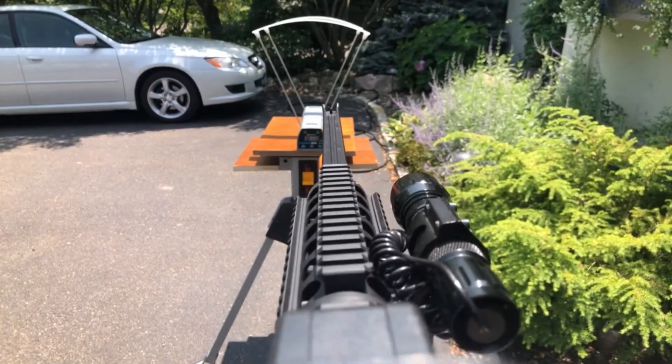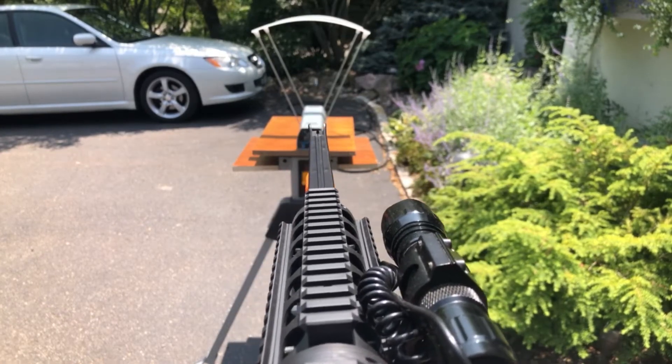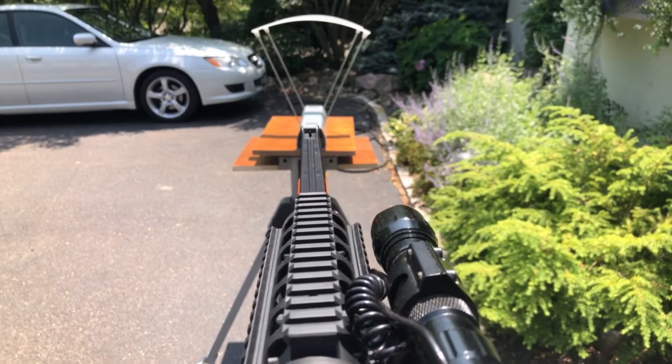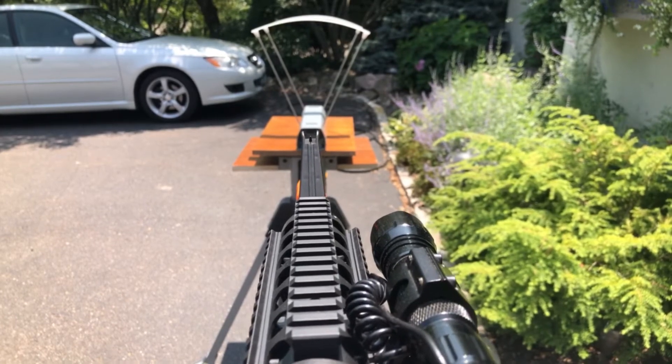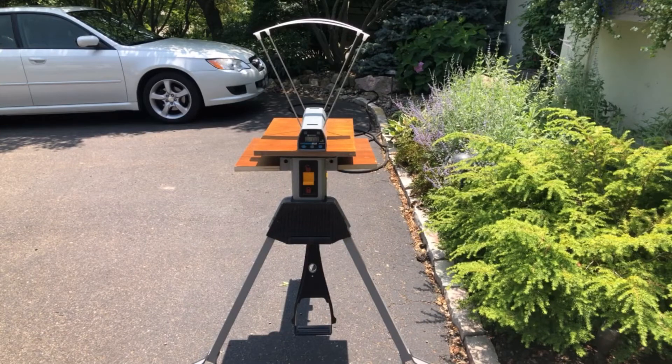Alright, so I'm going to go ahead and start shooting. I'll go ahead and attach that screenshot and we'll see if the FPS is different when we go to a much larger battery.